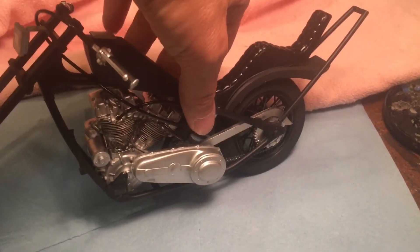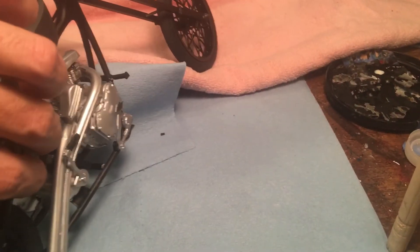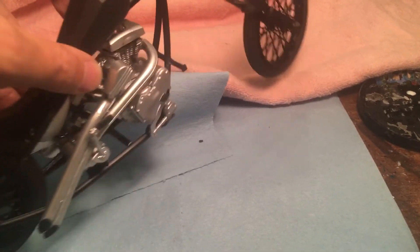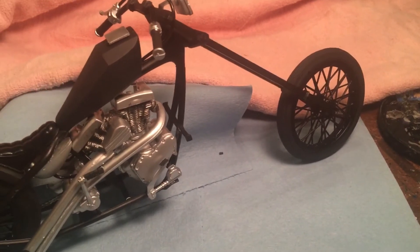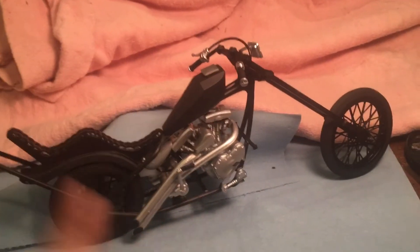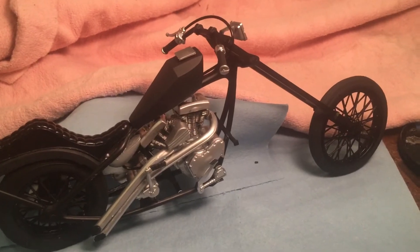We weren't trying to build the most clean, super accurate, show-worthy, contest-winning model — we just wanted to have a good time with it, and it was a lot of fun. I haven't done many motorcycles, believe it or not. The two motorcycles I've built in my model-building hobby could fit in the palm of your hand, plus this one and a Tamiya motorcycle. So it was great to build something a little different.